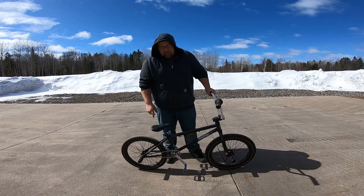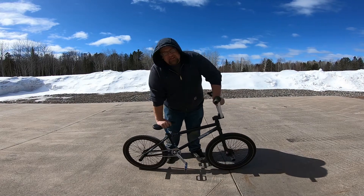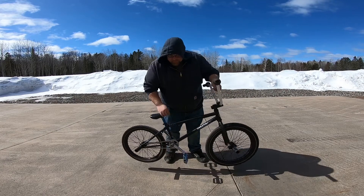Got the wheel on, chain's on — new Shadow Conspiracy Interlock V2 chain. Let's test it.